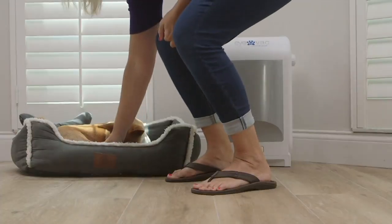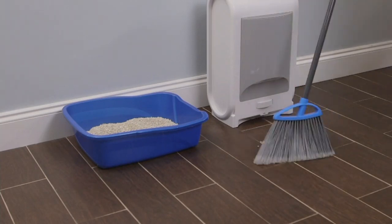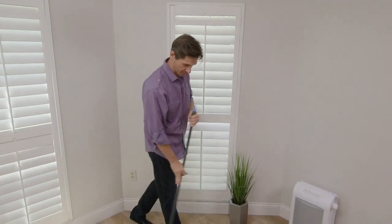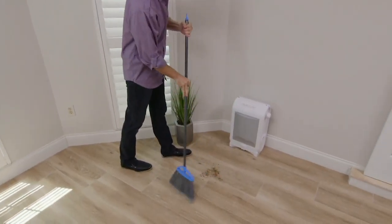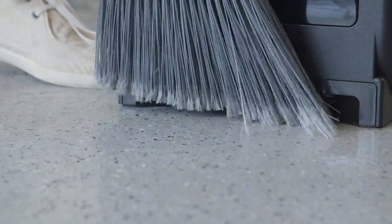It's the iVac Pro Touchless Sensor Activated Vacuum. If you have one of our former models from iVac, the home model, give us a call. We'd love to talk to you and hear about your experience. Tell us and your fellow shoppers what you have found using the iVac.